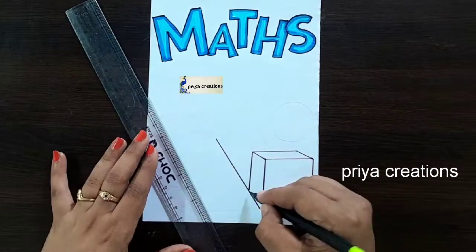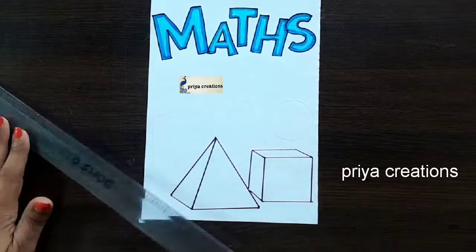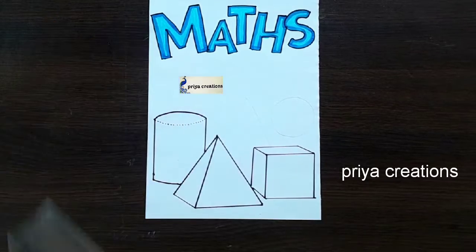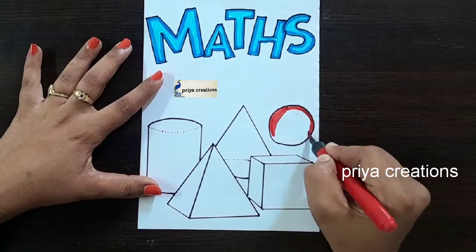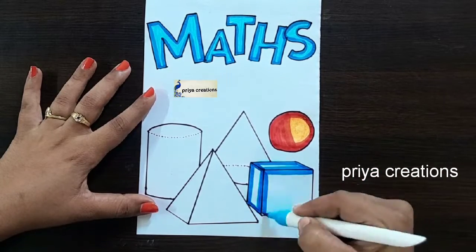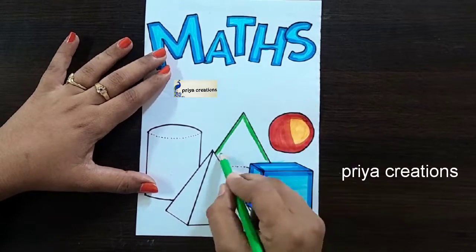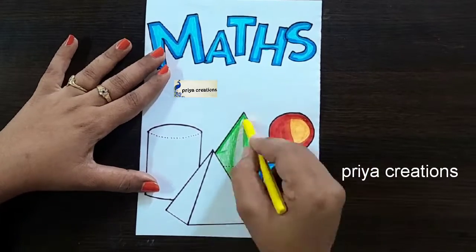Do you have any doubts regarding border designs or color pens? Comment in the comment section. If you want any type of border designs, cover page designs, or any type of cards, comment in the comment section. Follow me on Instagram — link given in the description box. Please like the video, share, and subscribe to my channel for more videos. Press the bell icon for notifications. I am using orange color crayon, light blue color brush pen. Fill this middle space with light blue color pencil, green color pencil, and light green color pencil. Fill like this.